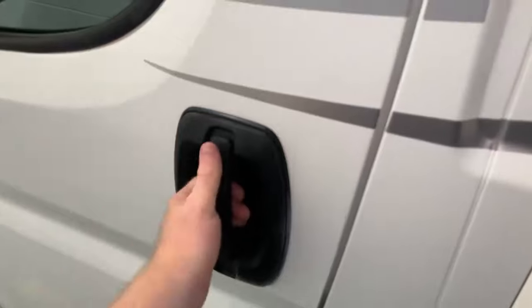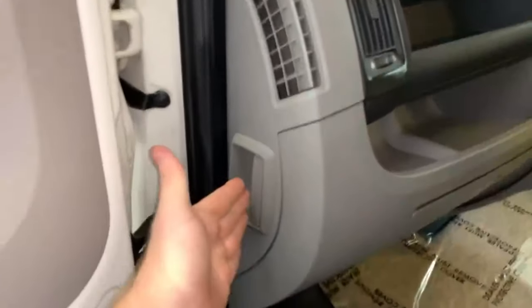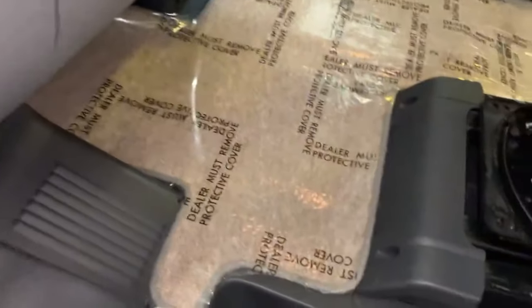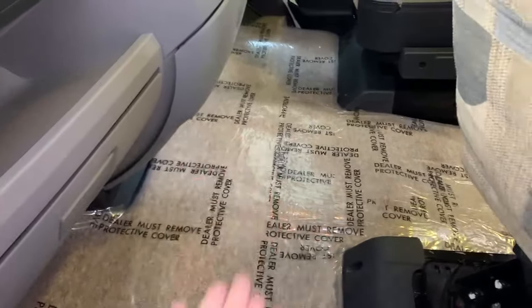The first step to gaining access to the underbonnet area is to open the passenger door. Your bonnet release is here on the edge of the dashboard, so just give that a good firm pull and that should release the bonnet. You can see the cab floor here, and if I lift up this carpet there is a false floor about half the width of the cab floor.